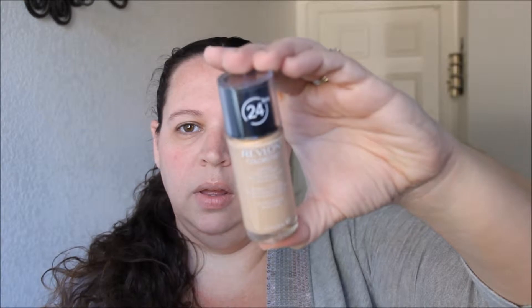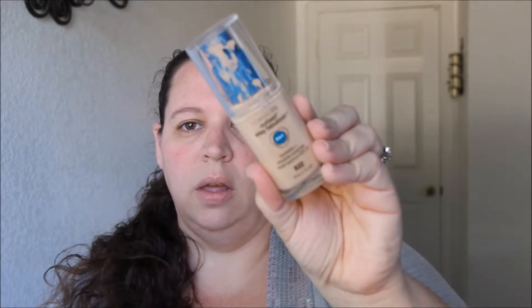The other foundations I use on a really regular basis are the Revlon ColorStay in 250 Fresh Beige and the CoverGirl Outlast Stay Fabulous Three-in-One in the shade Nude Beige. I'm going to do half my face with each one and see how they stack up to each other.